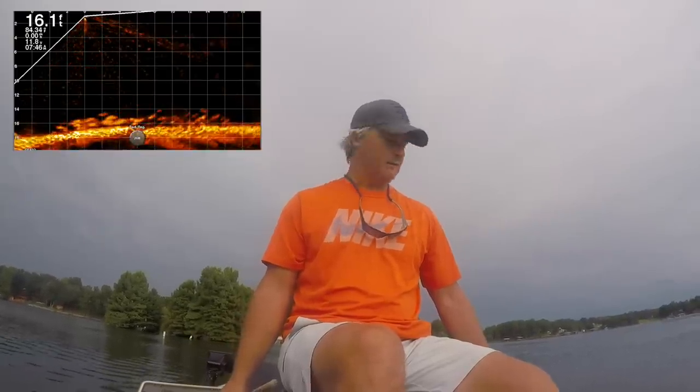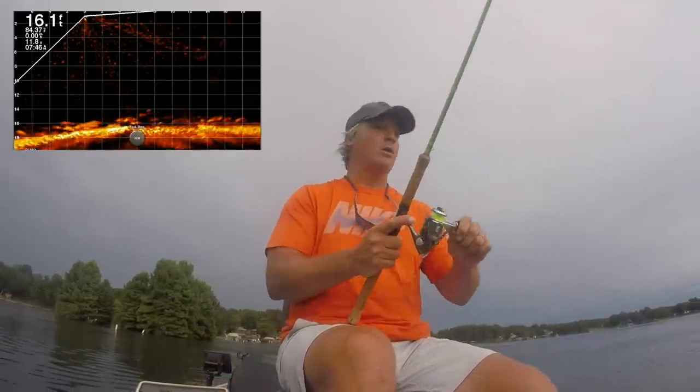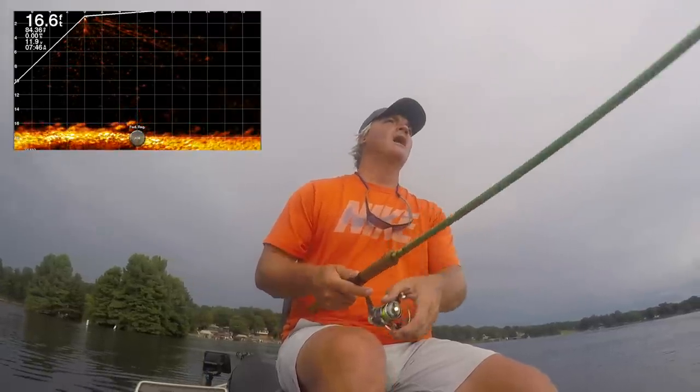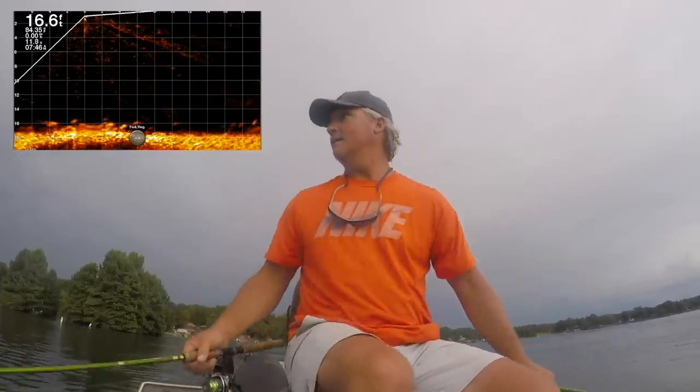That's the minnow — a little light tap. Look at that, I spook them out of there. Look how they're moving now. I have downsized that minnow to a dink and they still didn't want anything to do with it.